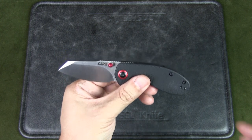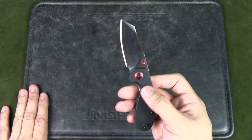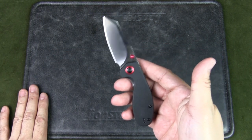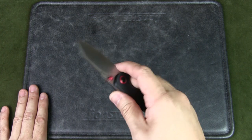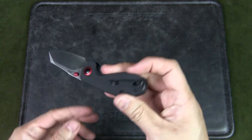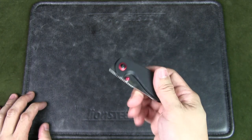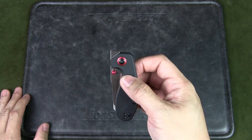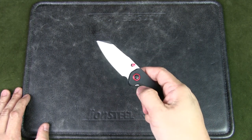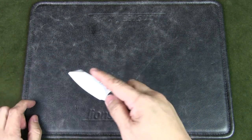Does this make for a good urban EDC? I would say yes. It fits my criteria in terms of size and look. Budget is good as well — it's not too heavy on the wallet. I can imagine carrying this in my rotation with that deep pocket clip. I could easily clip it to my pants pocket and I'm sure I won't even know it's there until I need to use it. I do like the design and the overall size. I think it's not threatening — even if you open this in public, I would just open it two-handed and use it as needed.